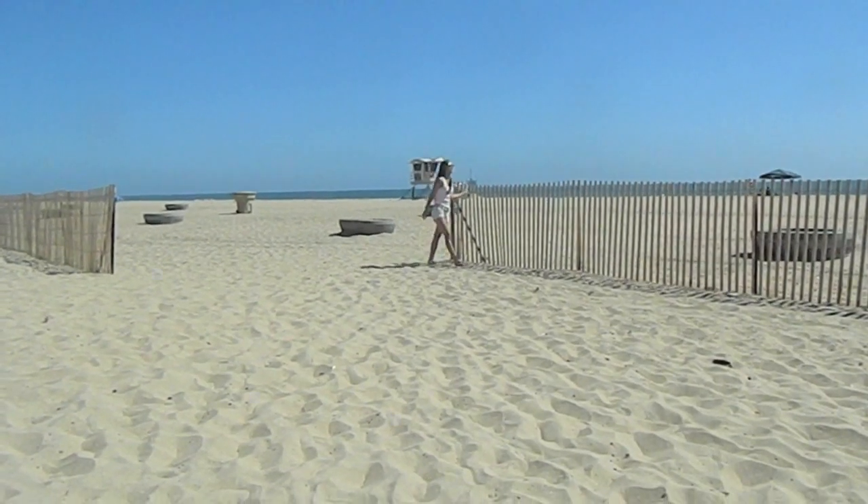Today I'm going to be showing you guys a summer hair, makeup, and outfit. So let's get started!